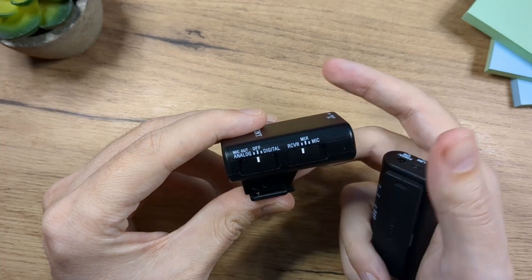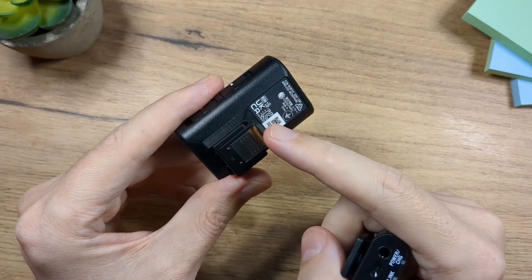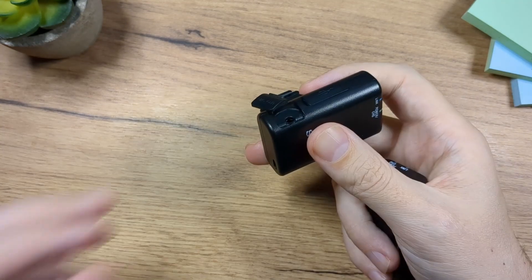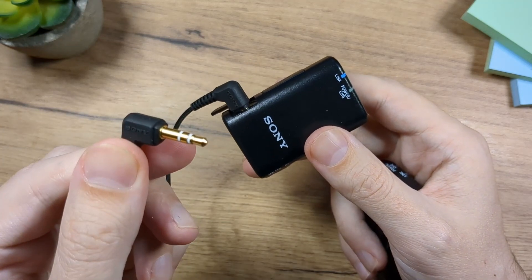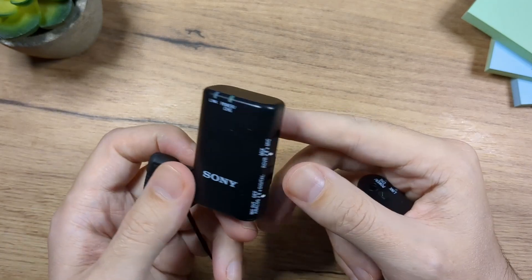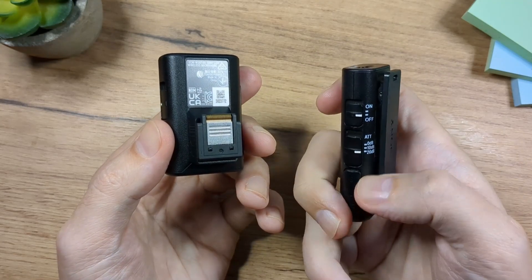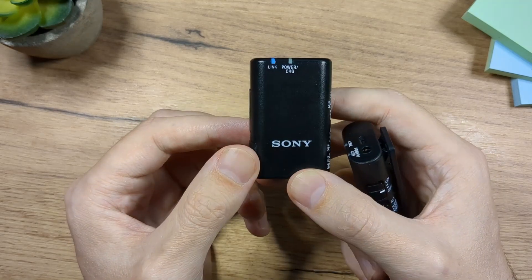Now let's check out this slider. Right now it's on off, which means the receiver is turned off. If we put it on digital, the sound is recorded through these microphones and sent to the camera through the hot shoe. If we put it on analog, the sound is not sent through the shoe — instead you use the 3.5 to 3.5 millimeter cable, plugging it into the receiver and then into the camera. The difference is: on digital you can only control the sound volume here on the receiver, not on the camera. On analog, you can control the audio directly through your camera settings.